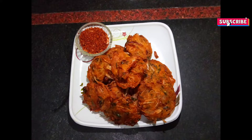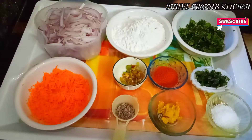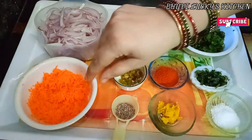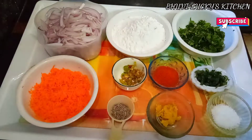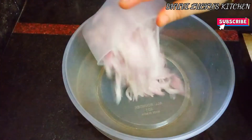I am going to use two onions. I am going to make one spoon. I am going to cut the two onions into a rectangle shape.